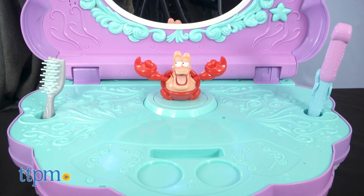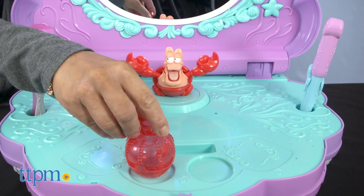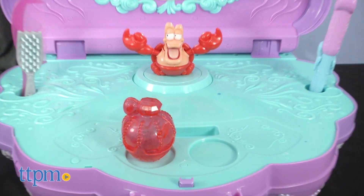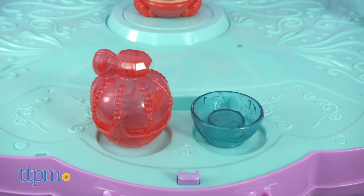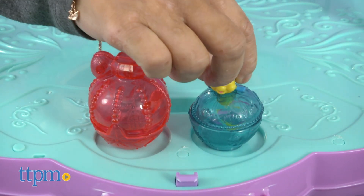During play, kids can place their accessories on the surface. There are two holes to hold the dinglehopper brush, comb, and curling iron. There are also two slots to place the atomizer and makeup case.